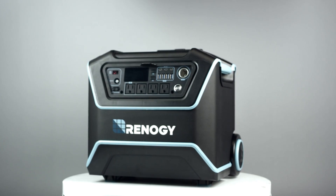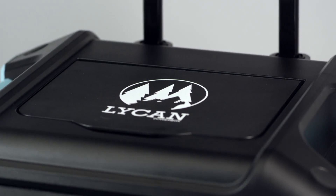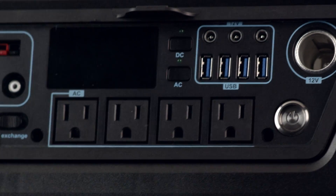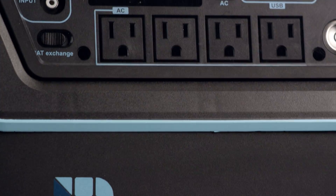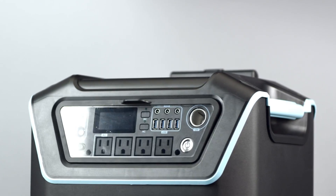Meet the Lycan PowerBox. Lightweight and rugged, the Lycan is the perfect storage system to power several AC and DC appliances, with features such as a floodlight and multiple charging options, including solar.